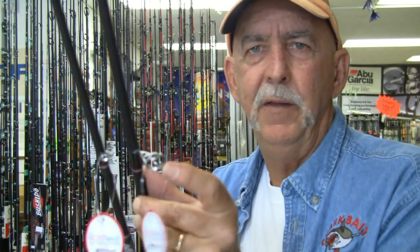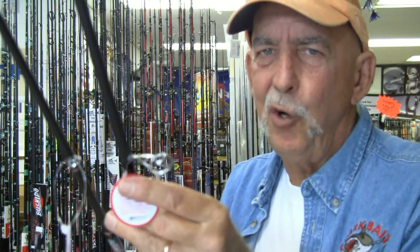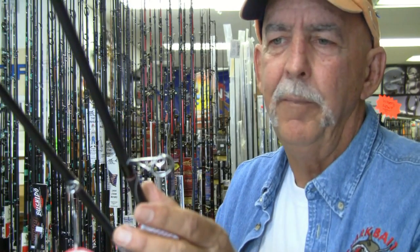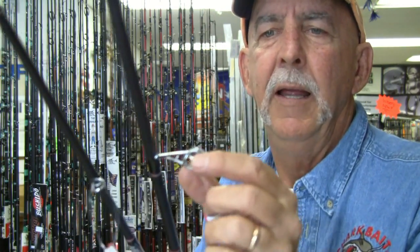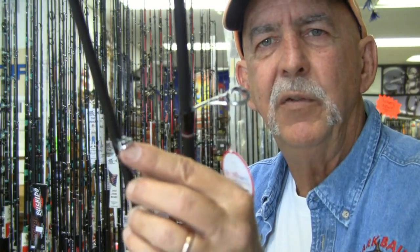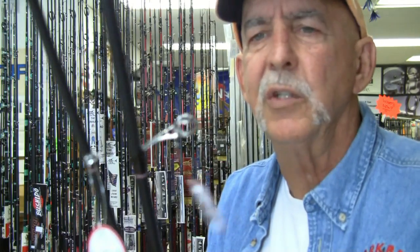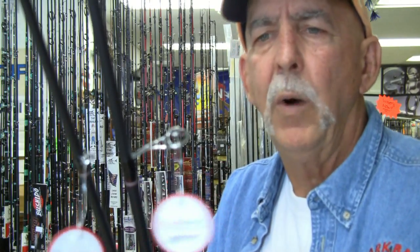I want to draw your attention to the guides being used throughout the rod. You'll see they make use of very tiny micro guides — very very small all the way up. But the most important guide is the first guide down here, and this is using what has been a show winner at iCast, at FTEX which is the European tackle show, and at the China tackle show. This is a neat technology that we've seen at the shows, and I don't know of any production rods that use this yet.